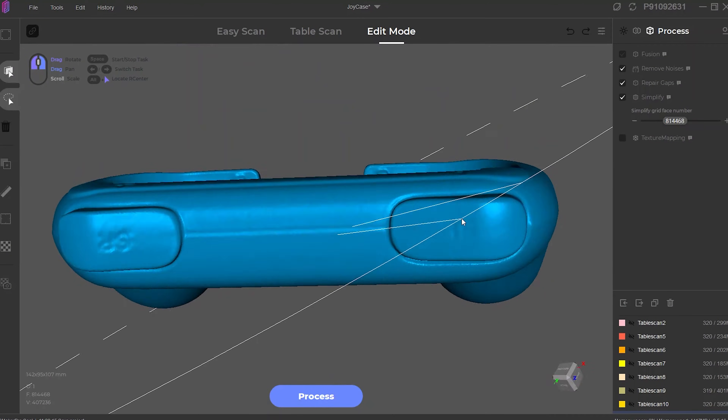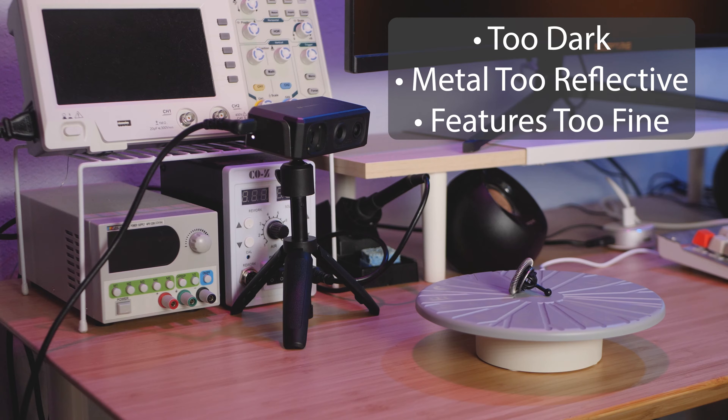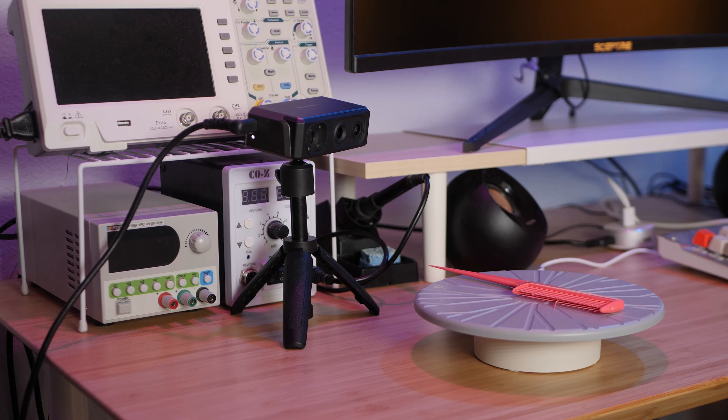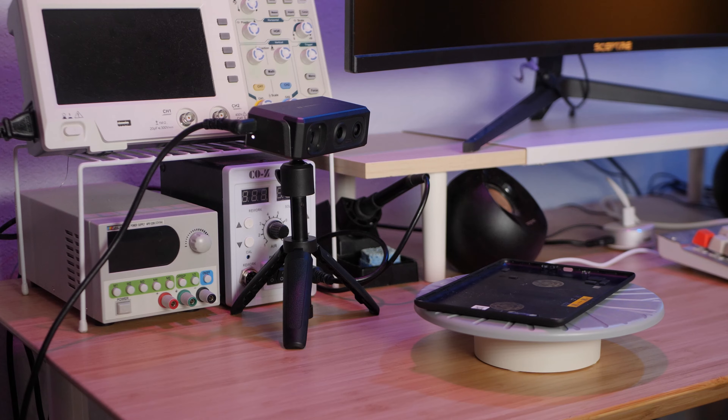That hypothetical object would scan perfectly, but the problem is that few objects in the real world fit those criteria. Black objects, for example, would be invisible to the scanner, as would highly reflective objects. If the object is too big, you'll have to attempt hand scanning. If it's concave, has fine features, or deep holes, the scanner won't be able to pick up that geometry. If it has thin walls, the scanner will struggle to make sense of them. These are issues that all consumer 3D scanners have.